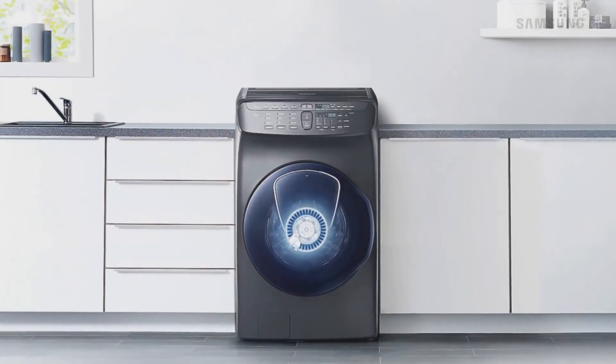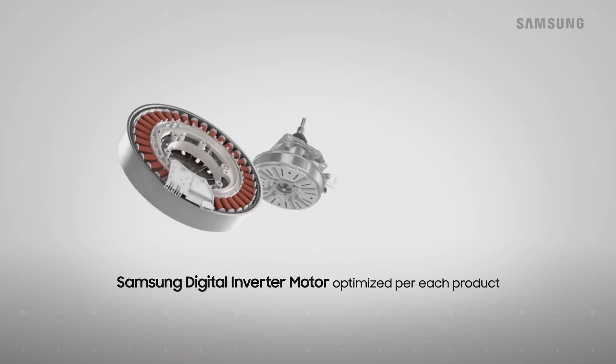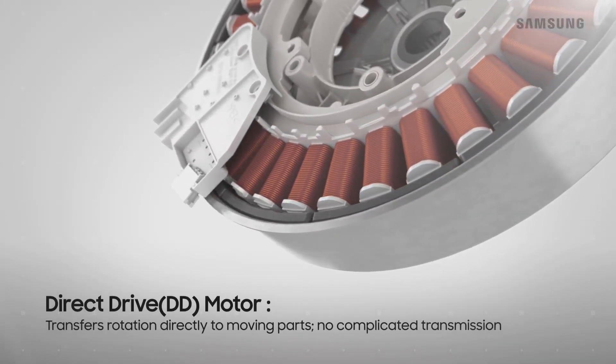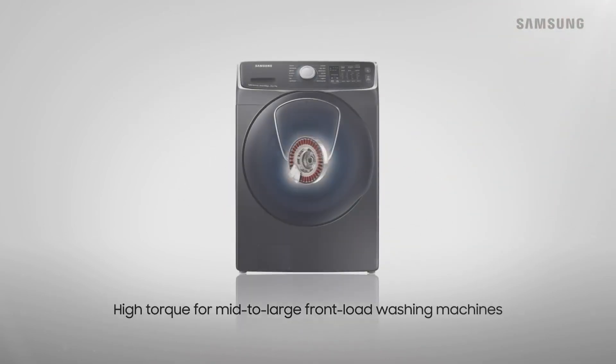The Samsung digital inverter motor has an extensive lineup of various motors that meet the different needs of each product. The direct drive motor, or DD motor, directly taps into the motor's rotating power. These high-powered torques are utilized in mid- to large front-load washing machines.